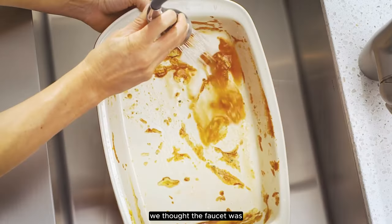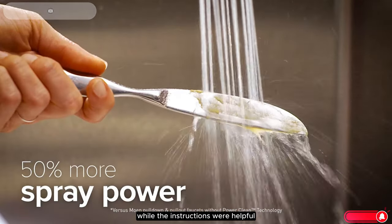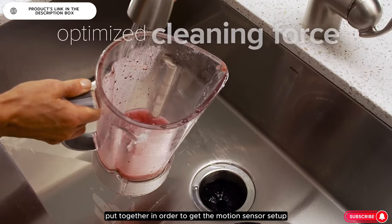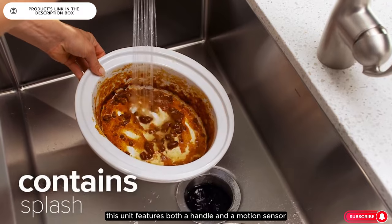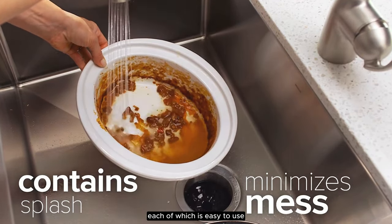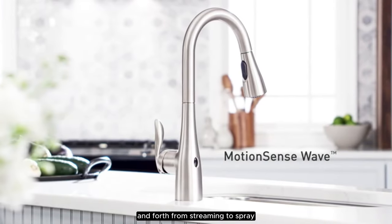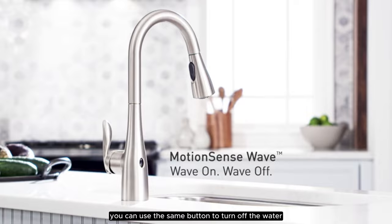Overall, we thought the faucet was easy to install without the help of a professional. While the instructions were helpful, keep in mind that there were a lot of parts to put together in order to get the motion sensor set up. This unit features both a handle and a motion sensor, each of which is easy to use. When using the sprayer, we found it easy to switch back and forth from streaming to spray, and you can use the same button to turn off the water.